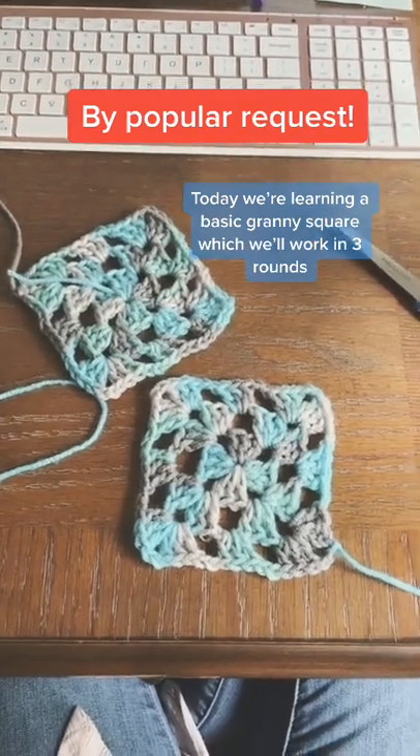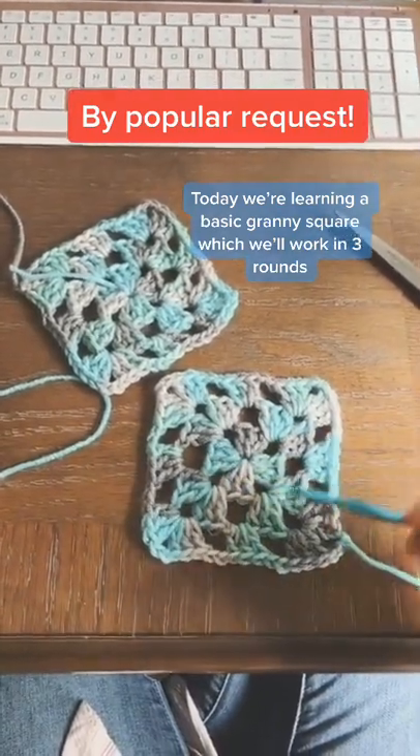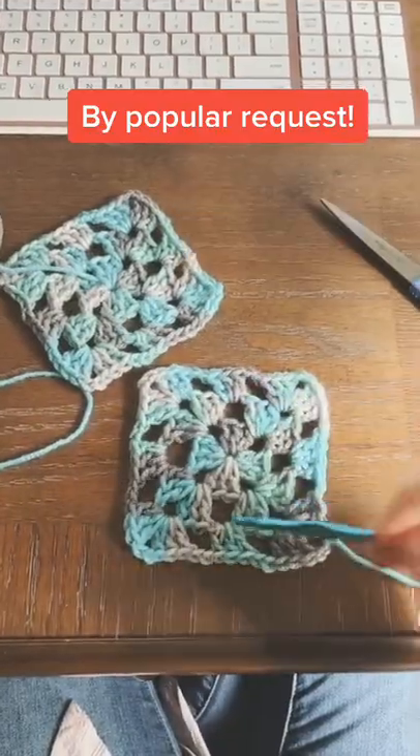Today we're going to learn how to crochet a basic granny square. These are worked in three rounds, so we'll start with round one.